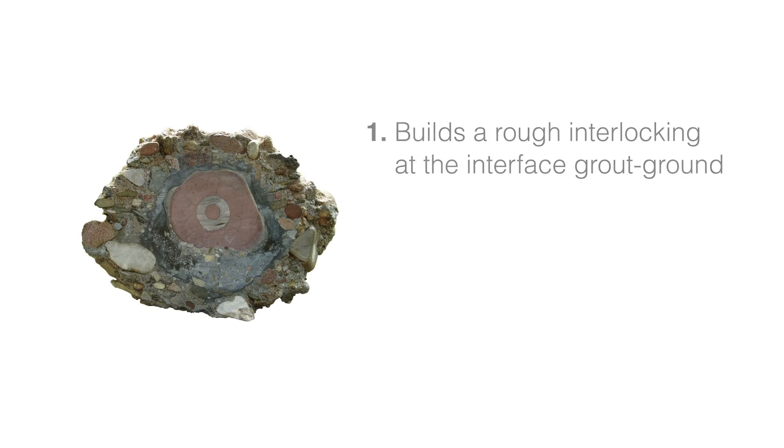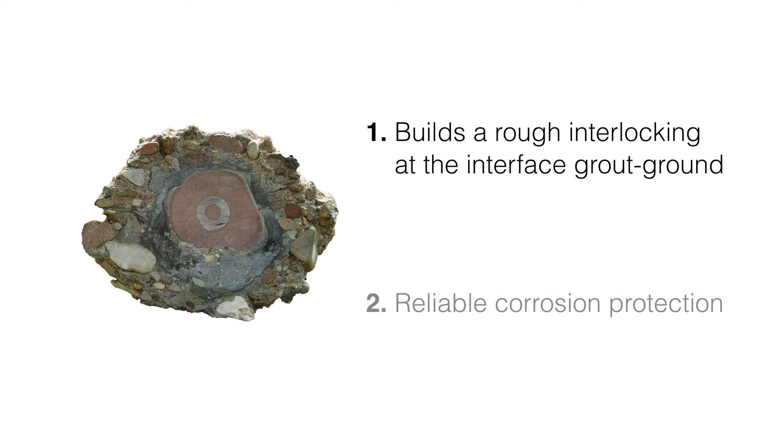In addition to our specific thread geometry of the reinforcing element, the grout body provides lasting corrosion protection for the system. The relatively fast and uncomplicated installation procedure enables very high installation performance with small rigs and manageable equipment.